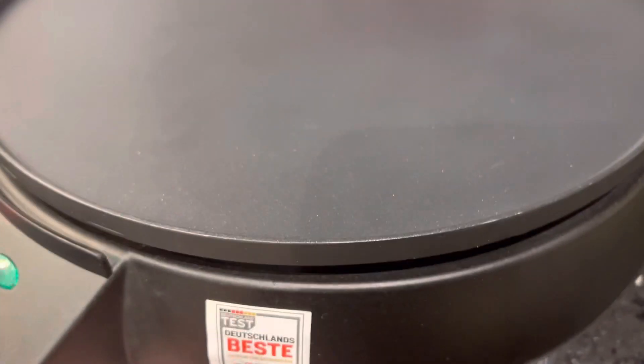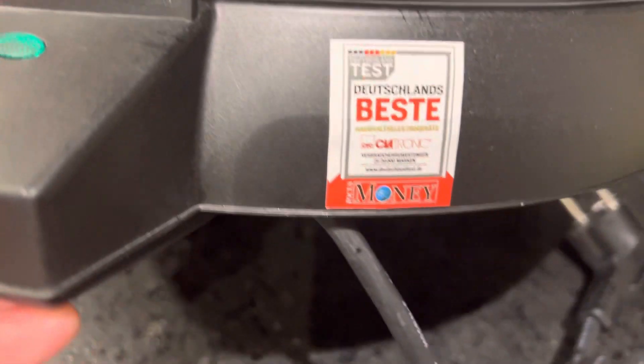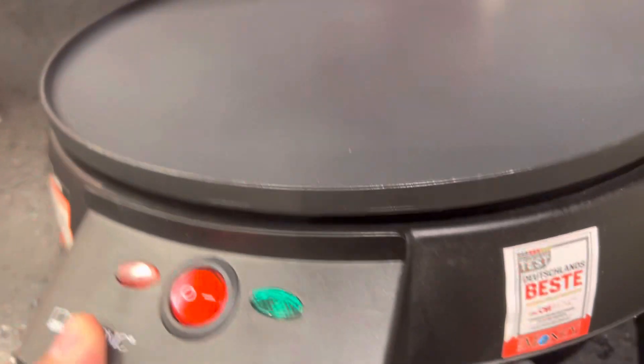This is said to be the best electronic grill appliance — part of home appliances — and it is the best here in Germany. It is already tested and very useful.